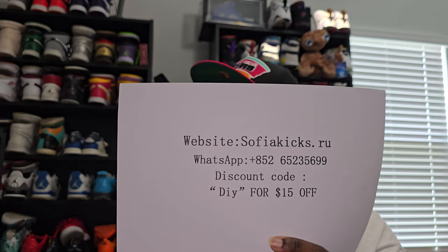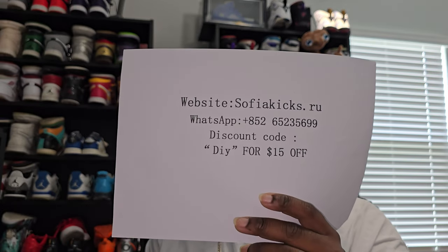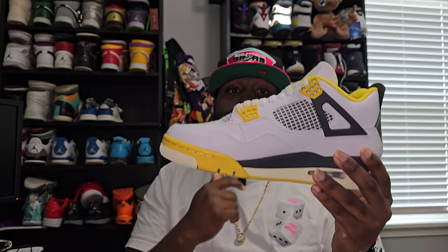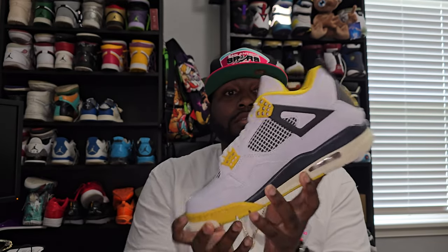This is gonna be a shoe from SophiaKicks.ru like I said, and the shoe today is gonna be the Vivid Sulfur Retro 4. This is gonna be a women's shoe — this is my size, which is a size 11 and a half in women's, but it is still a 10 in men's.